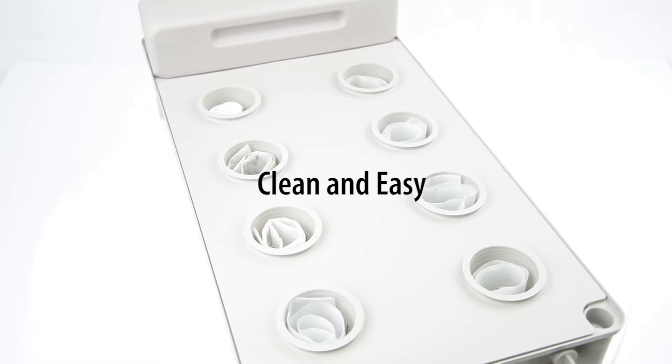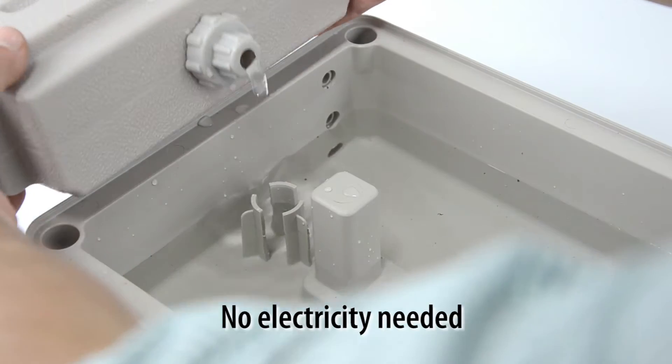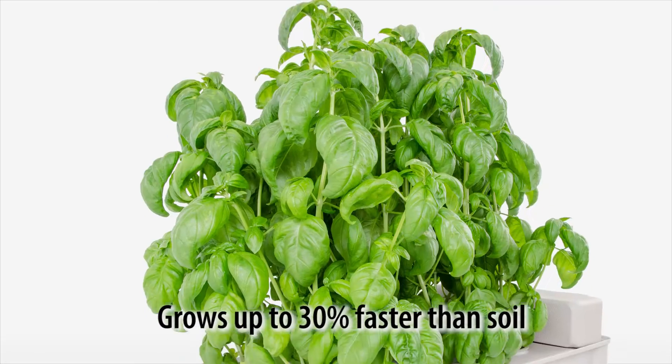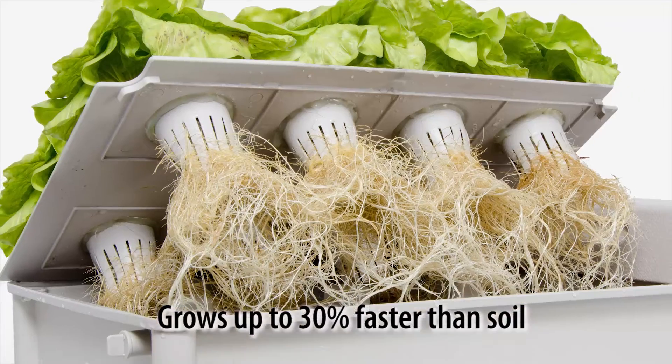Using the Salad Box is clean and easy. It uses no electricity at all — no air pumps or water pumps needed. It grows greens and lettuce up to 30% faster than soil.